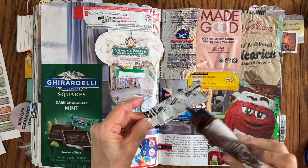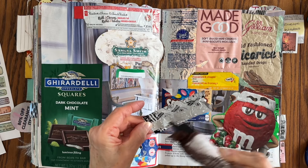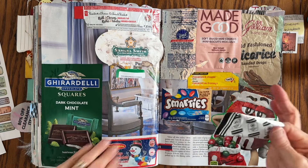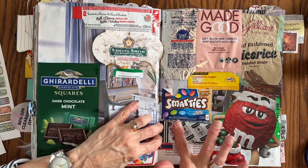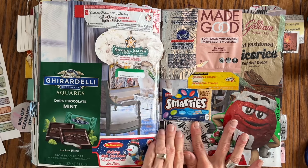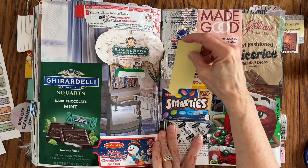I hope wherever you're watching from, it's sunny, and even if it's not, that you're feeling sunny. And if I want to slide something in, I can. I kept the flaps on the package of the Smarties so that I could slide something in.